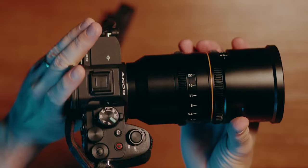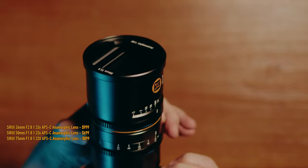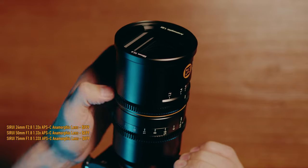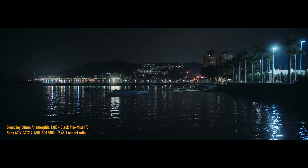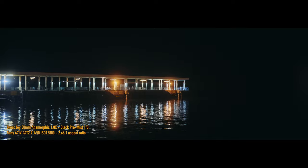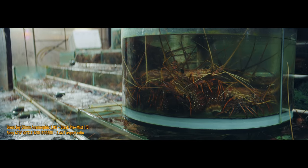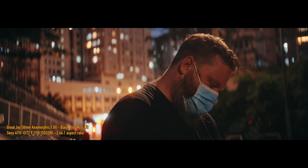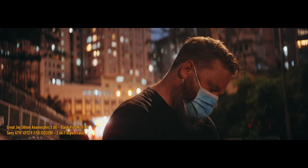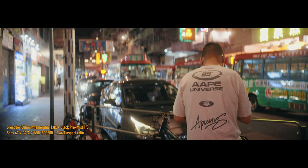In early 2020, Sirui announced some APS-C anamorphic options, but I wasn't really convinced since they were for APS-C. Sirui followed up a year later with a 50mm T2.9 full-frame lens — very exciting on paper — but when I saw the sample footage, I saw blue streaks and blue flares all over the image. That felt like too much. I wanted something more muted. Then mid-2022, Great Joy announced their 50mm T2.9 1.8x anamorphic, and the sample footage looked absolutely amazing.